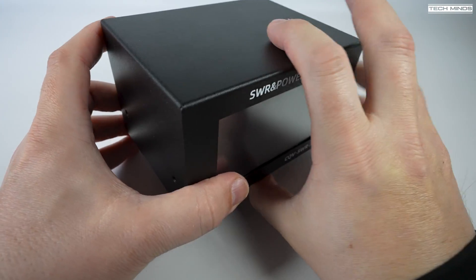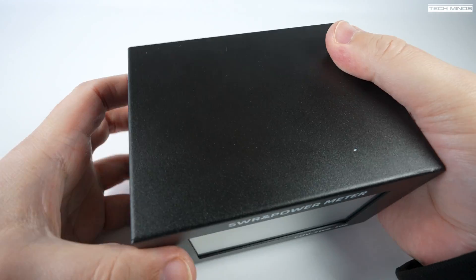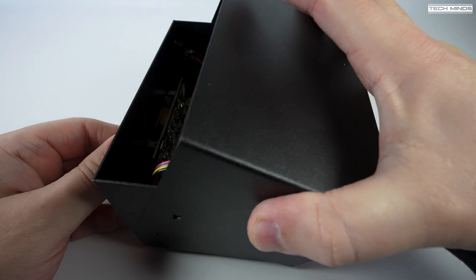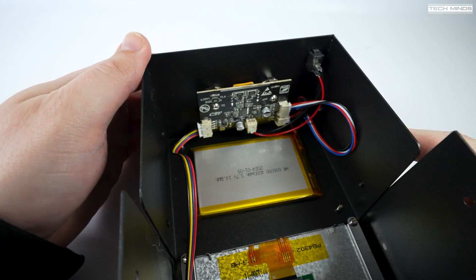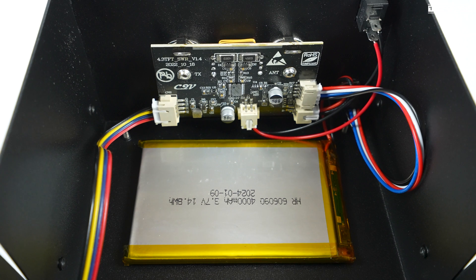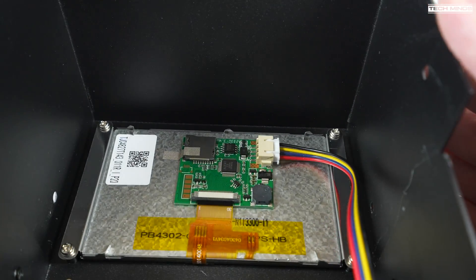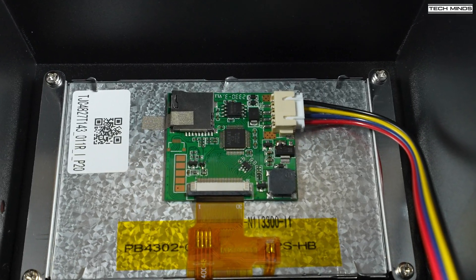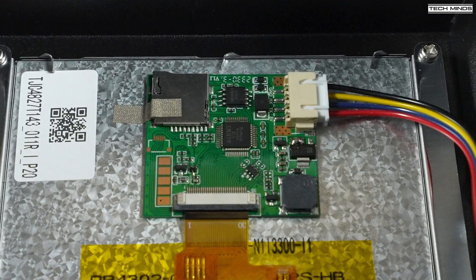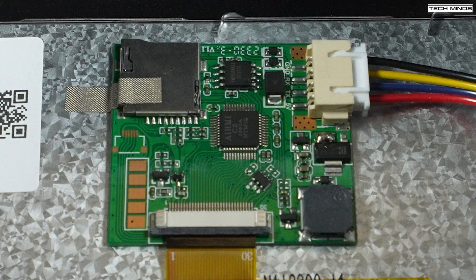For those who want to see inside — the top case is held in place with two screws either side. The board at the rear where the SO239 connectors are most likely incorporates an SWR bridge plus other electronics. The 4,000 milliamp hour battery is stuck to the bottom of the case. Turning it around, the rear of the LCD panel has another small circuit board and, interestingly, what looks like a micro SD card slot — possibly for firmware updates or perhaps unused.